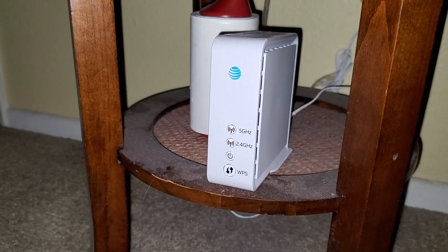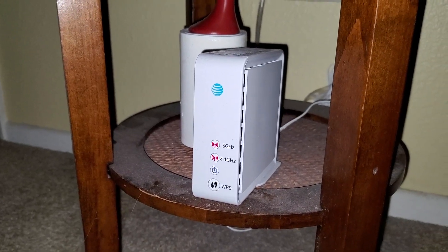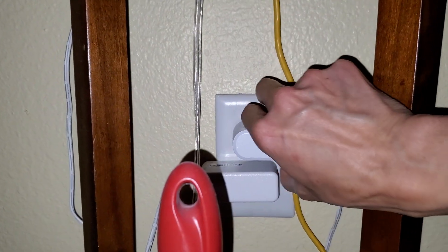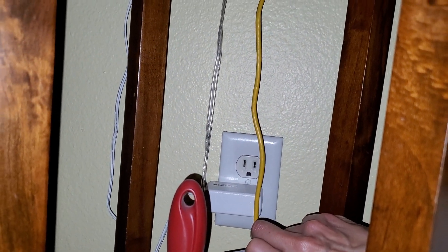So if you get the two red lights on this, you're going to go ahead and unplug it and plug it back in from the outlet. You want to wait for about 30 seconds.